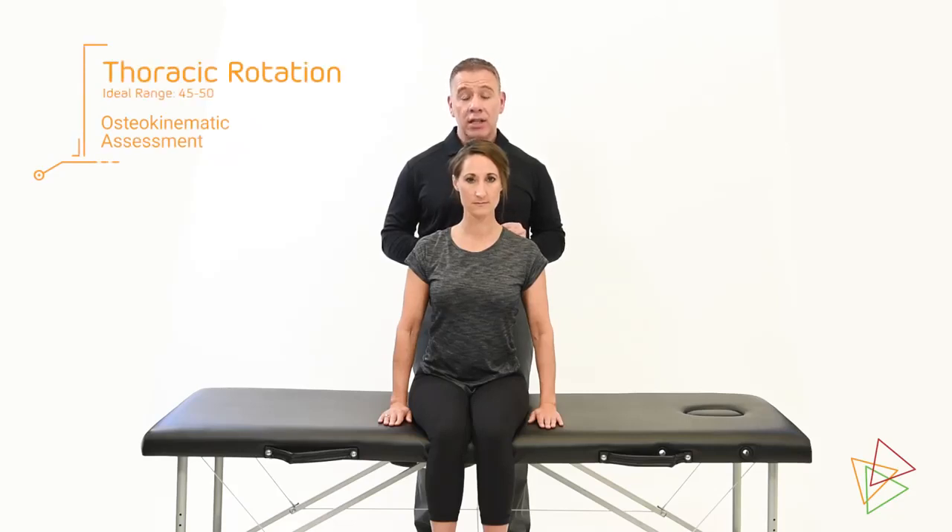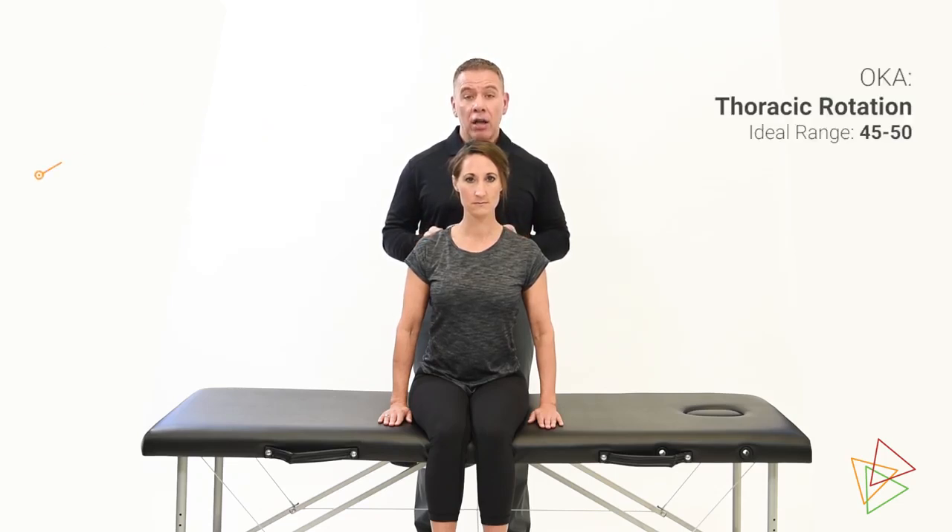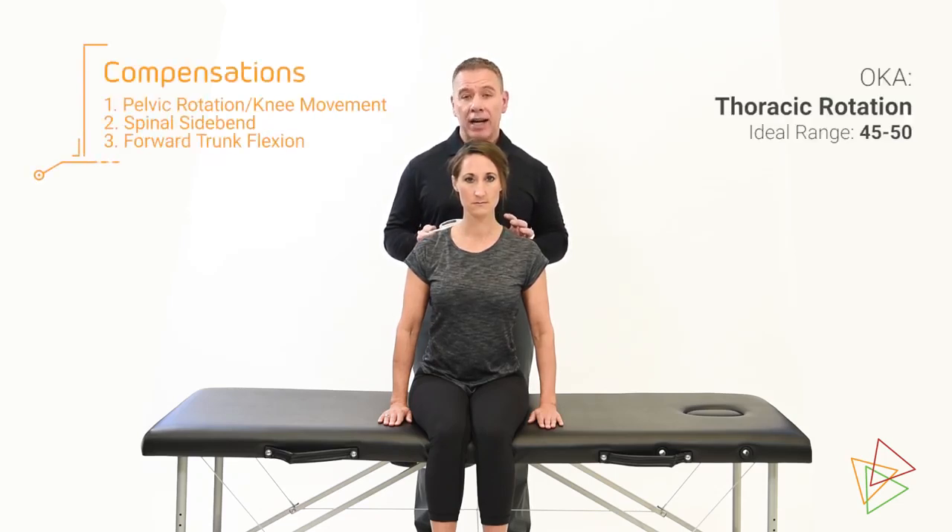When measuring thoracic rotation, it's important that the person is sitting on a chair or table, with that chair or table against the back of their knees. This helps avoid any compensations that may occur throughout their spine or pelvic complex that may change our final range of motion. We also want to make sure that they're sitting in their natural postural position, not trying to extend their spine or correct any postural imbalances that might be there.